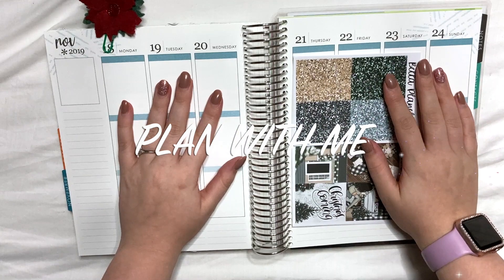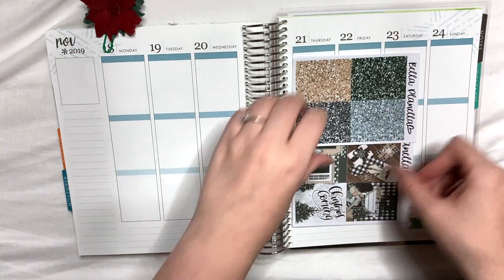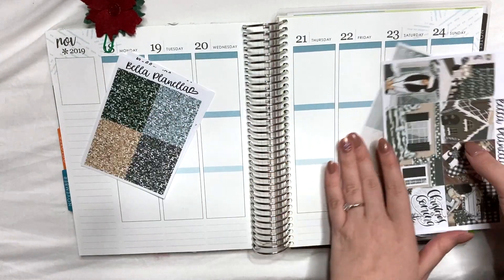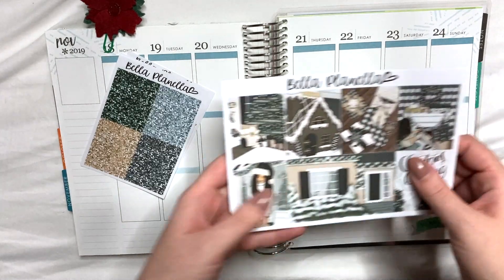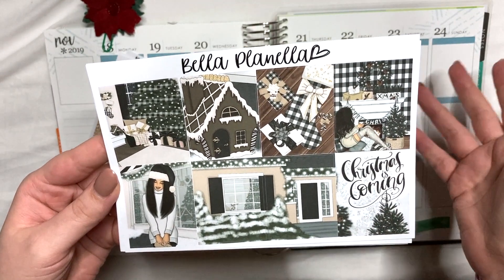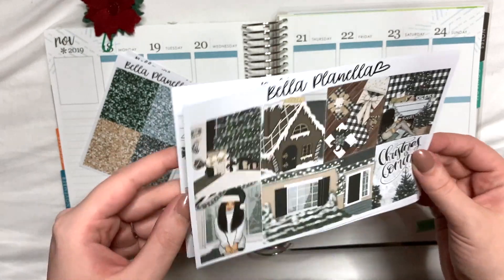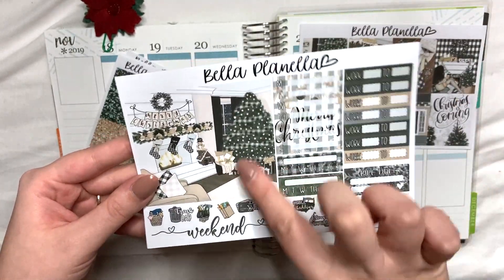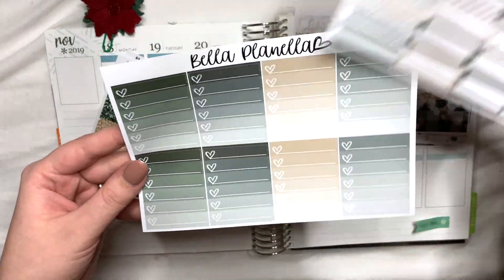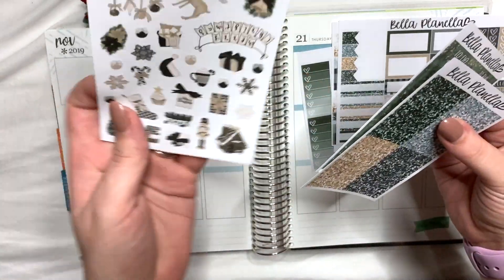Hi everybody, welcome back to my channel. Today's video is quite an exciting one. I know I may be early for some people but I'm just too excited and I couldn't wait. This week's plan with me is going to be my very first Christmas kit. I know it's not even December yet but I've got lots of Christmas kits and it's my favorite time of year. I thought I would start by using this gorgeous one from Bella Planela. It's kind of plaid, not overly Christmasy colors, but it says Christmas is coming. It comes with full boxes, a big double box, sidebar stickers, washi, date covers, boxes, and heart checklists.